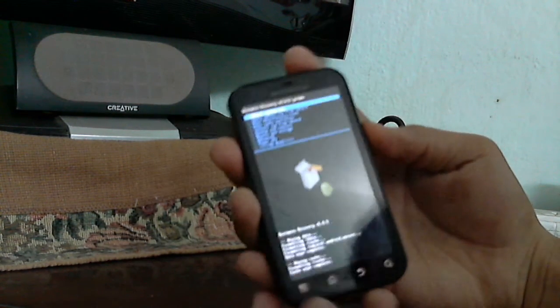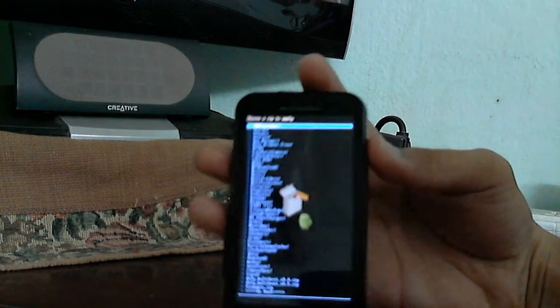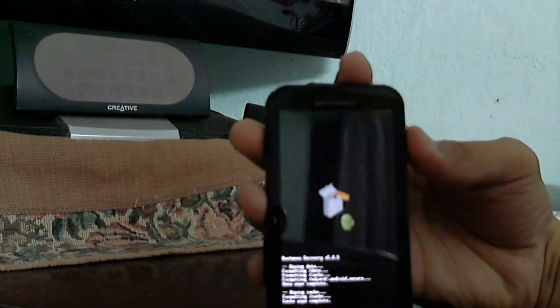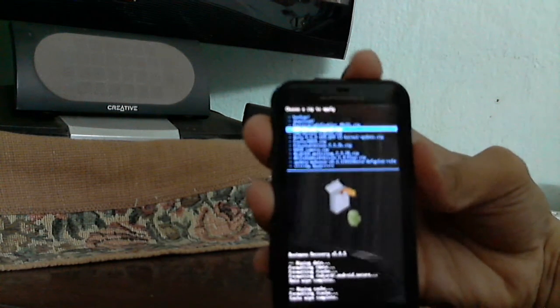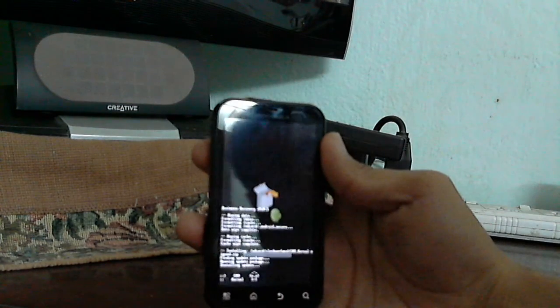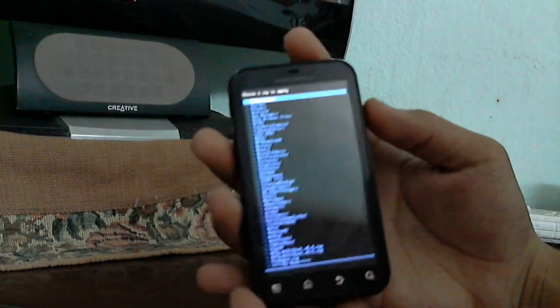So now the first step: flash the kernel first. If you're doing the Defy Plus version, choose it. Navigate to where you have stored the kernel — I have it here as 'cm9-kernel.zip'. Say yes and confirm. It is done. So now the main part: flashing the ROM.